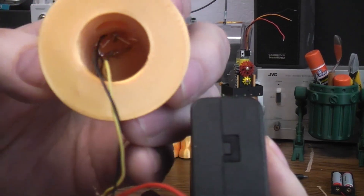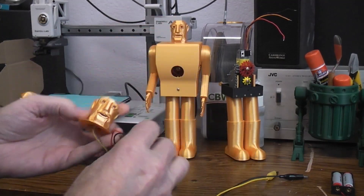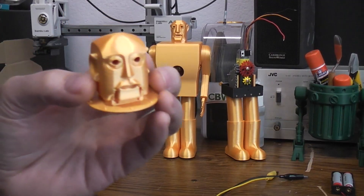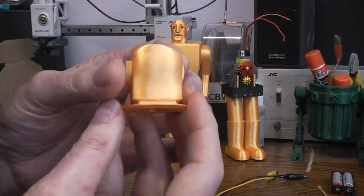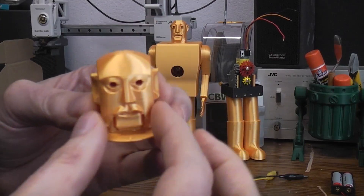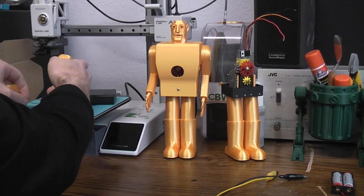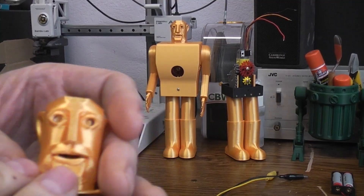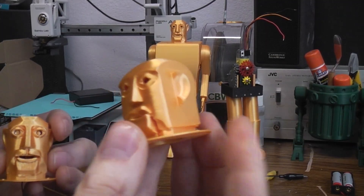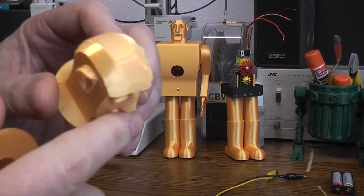I put a couple of LEDs down inside there so the eyes would light up. The other head right here was by Corey Collins — I think he told me this was done in Tinkercad — and if we didn't have any other head this would be a perfectly good one as well. I hollowed it out so LEDs could be put in there. The main difference is it's boxier and missing that secondary slope. If I had made the head, this is pretty much the way it would have ended up because I simply do not have the right program or the skills to have done that extra slope.